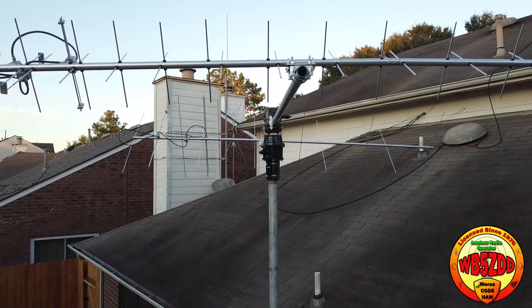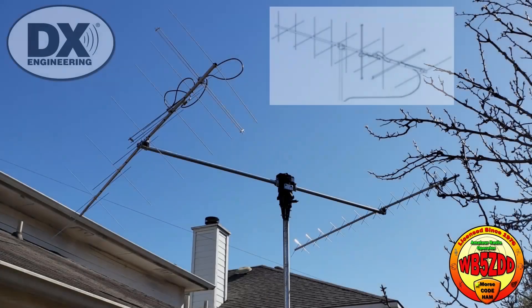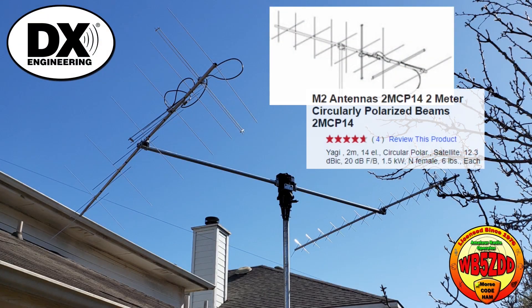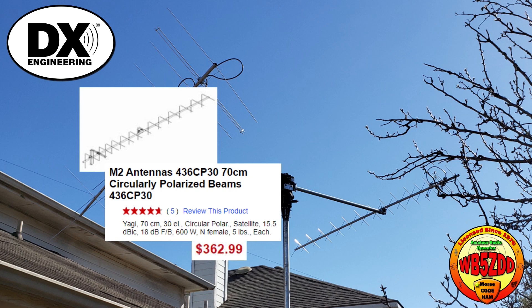It does take quite a bit of time to put all those little elements on there, mainly because of the clips that hold them on. DX Engineering is where I purchased these antennas: the M2 2MCP14 for two meters and the 436CP34 for 70 centimeters.